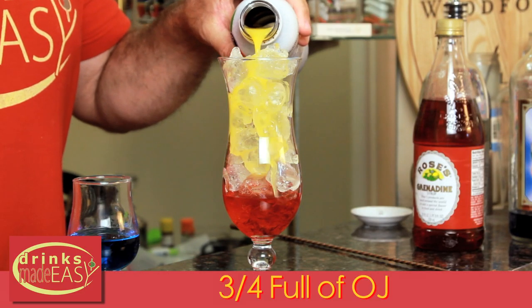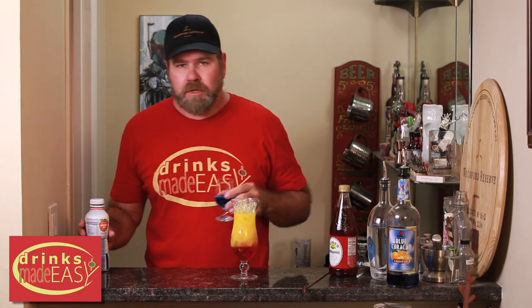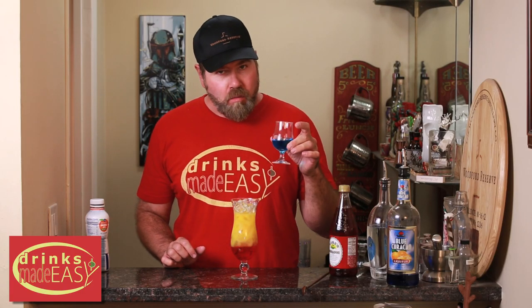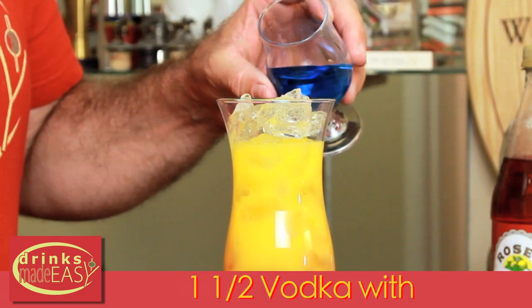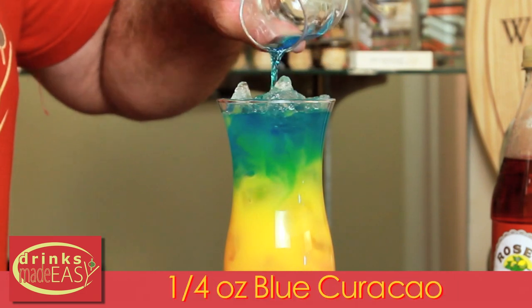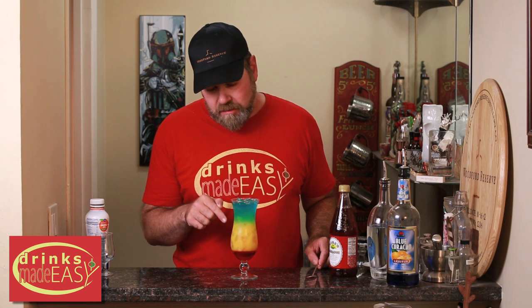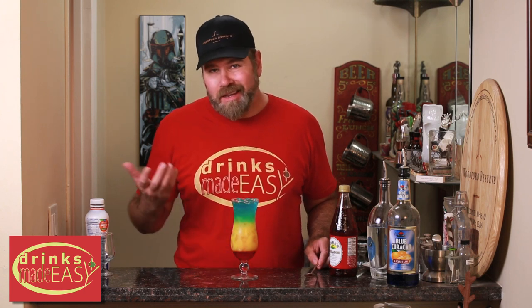Fill the glass three-quarters of the way up with orange juice. Then add one and a half ounces of vodka with a quarter ounce of blue curaçao to the top. The reason you cut the blue curaçao with the vodka is that blue curaçao is very heavy — if you don't, it'll just go straight down to the bottom, mix in with the grenadine, and turn into a mess.